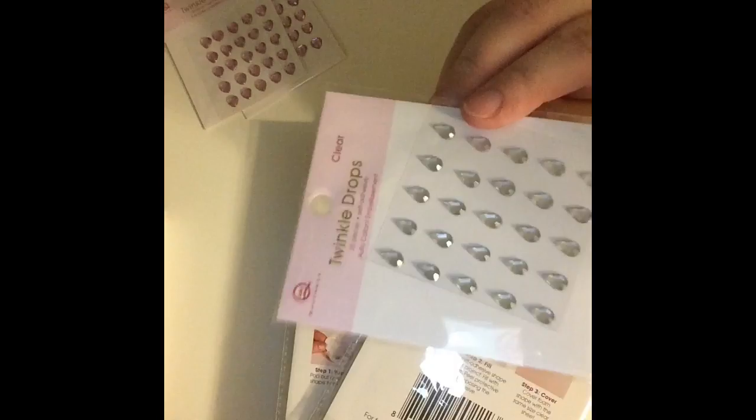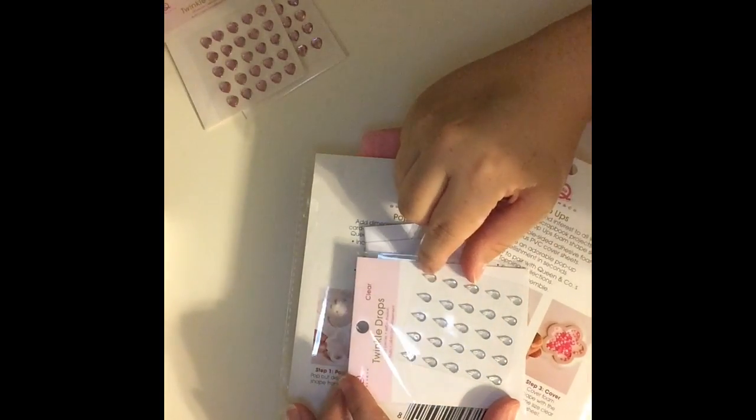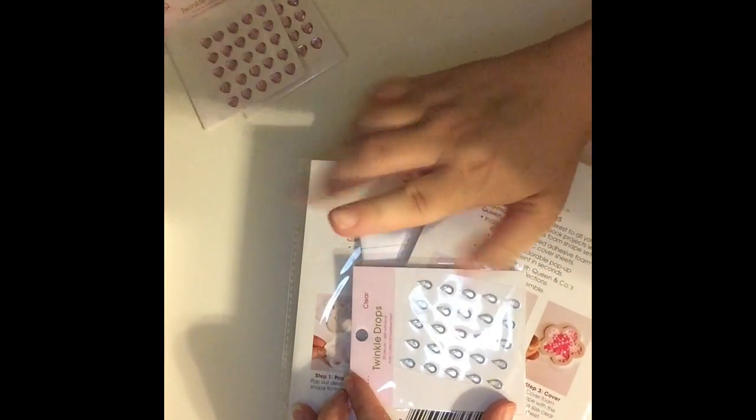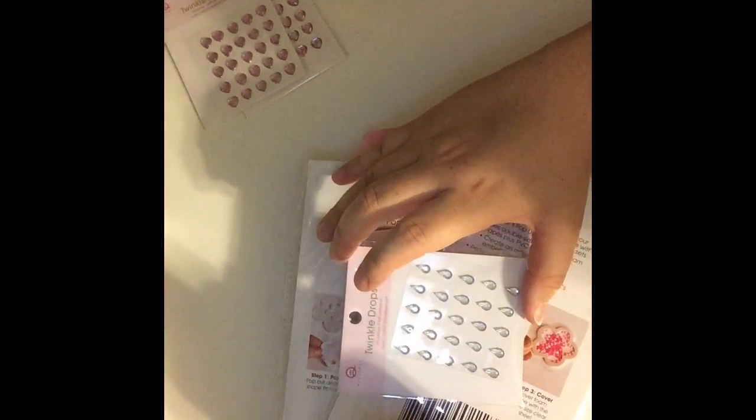I got these cute little twinkle drops. I have an idea for a card to use these on — they go on washi tape. So stay tuned for that card.